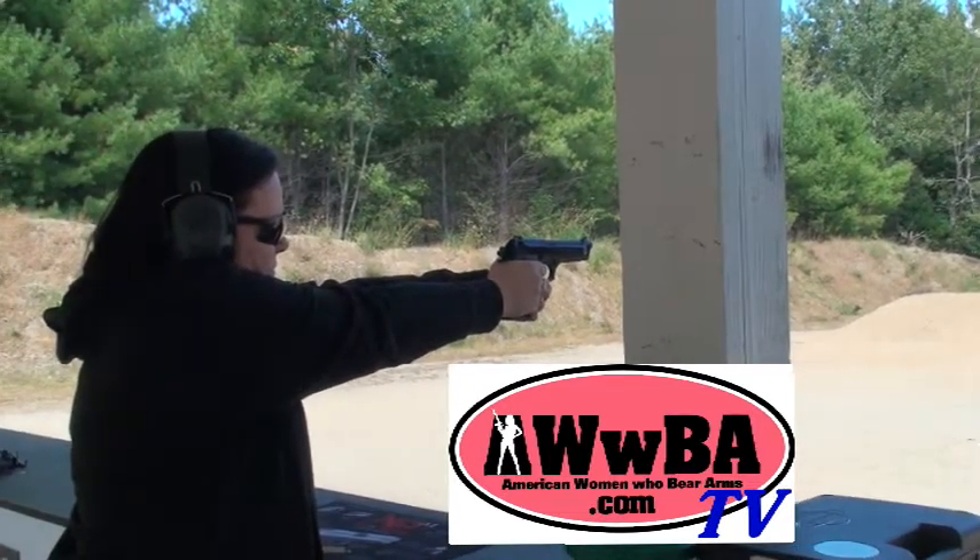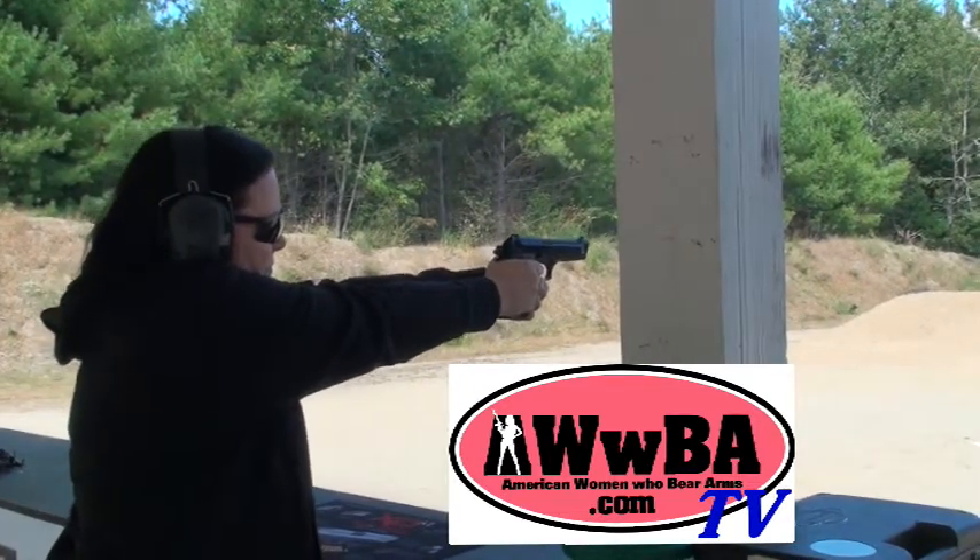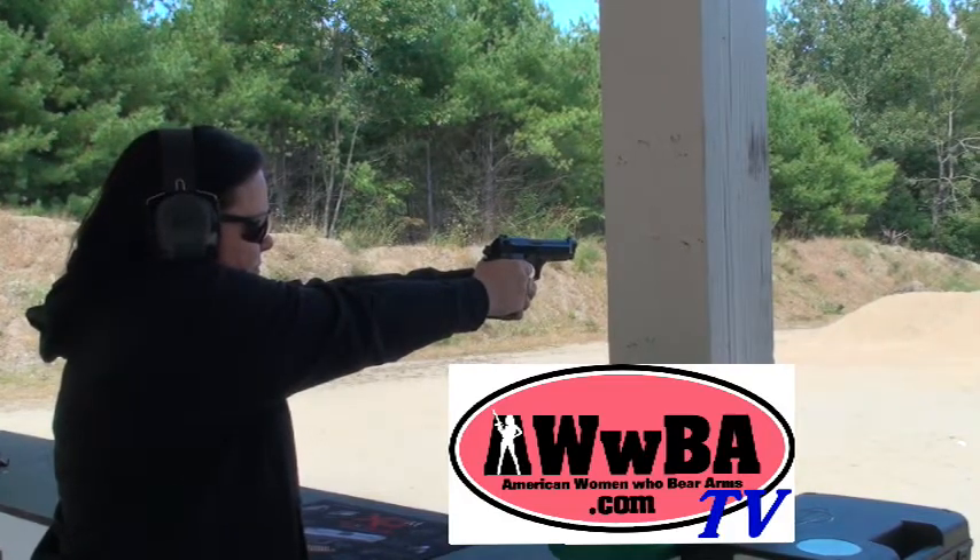Live from the Capital City Rifle and Pistol Club in Augusta, Maine, it's an ABBA TV review. It's Donna Losey with ABBA, American Women Who Bear Arms.